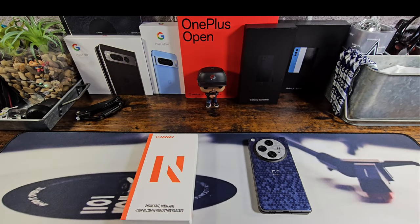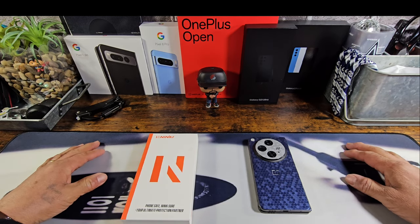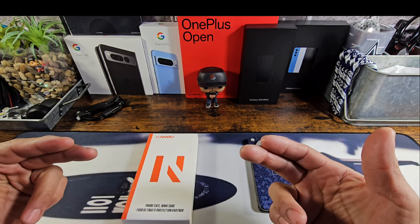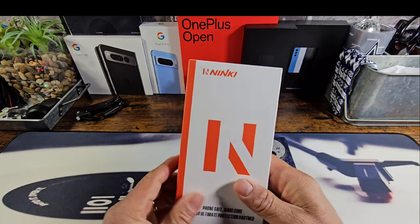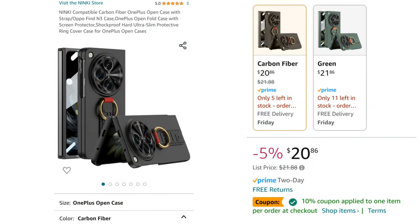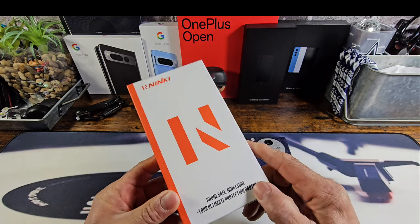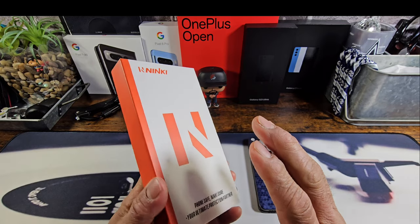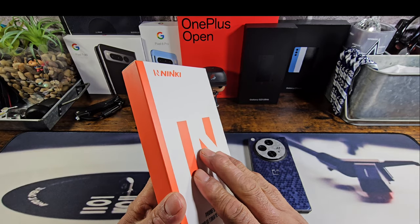Hey everybody, welcome back to my Project 13 — thanks for coming by and checking out this very first product review video of 2024. I'm stoked to be sitting here getting ready to review something, because it's been a while. I brought in a case for my OnePlus Open, purchased over at Amazon for around 20 bucks. I'll leave all the information you need to purchase this case in the description, if you're interested after this review.